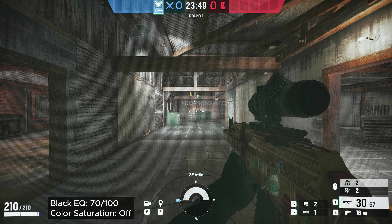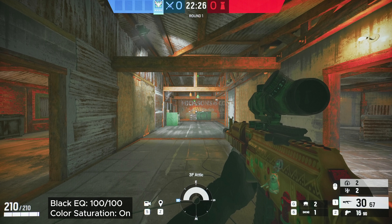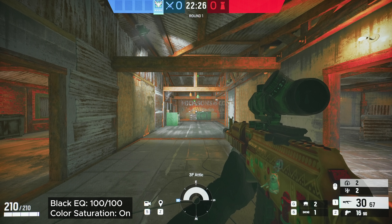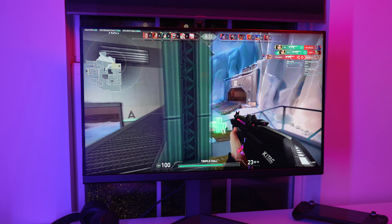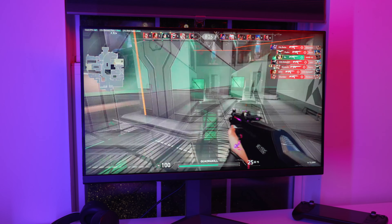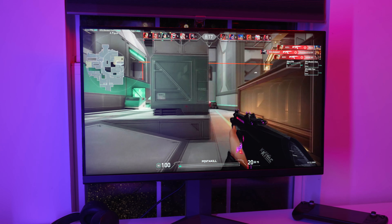The black equalizer is also pretty good — about an 8 out of 10. It brightens dark areas pretty well, but there are better options. It also has a color vibrance feature that really cranks the colors to help distinguish enemies if their armor or clothing is similar to their background. This makes it harder for people to hide or blend in, allowing you to react quicker. Though this isn't much of a problem in many newer, color-saturated esports titles, older titles like Siege and CSGO still have a flat color tone, so this will really help there.